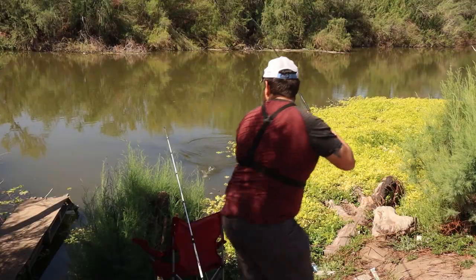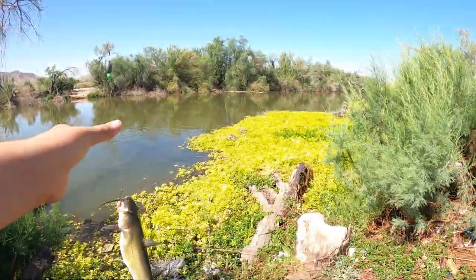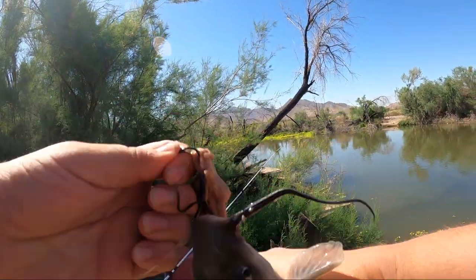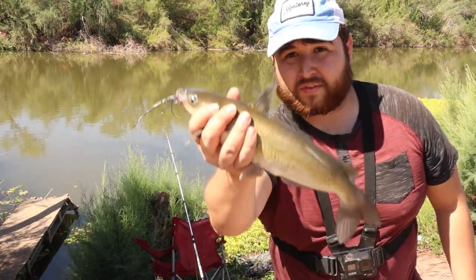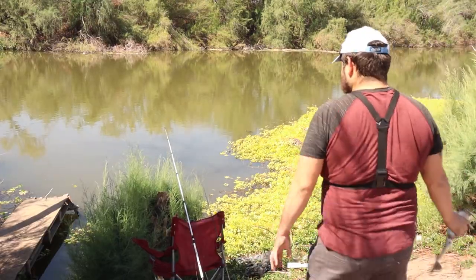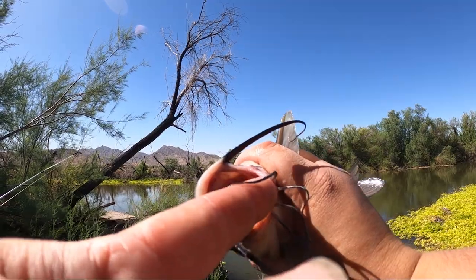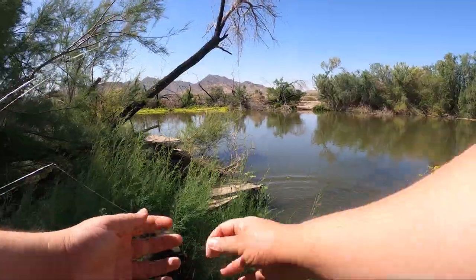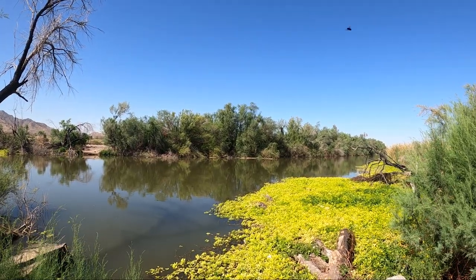Got him out. My other rod's still getting bit. Another decent little channel cat. You can kind of see why we're missing them — they're all pretty small. Got to be a big one in here somewhere though. There's our second catfish of the day. We're getting bites — still getting them. Definitely a little baby. That small mouth is going to be hard to hook no matter what. The chump pot chicken liver combo always seems to do it for us.